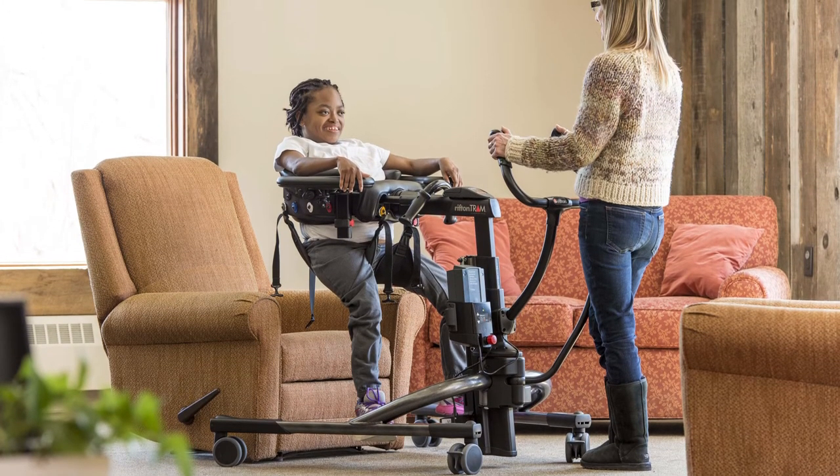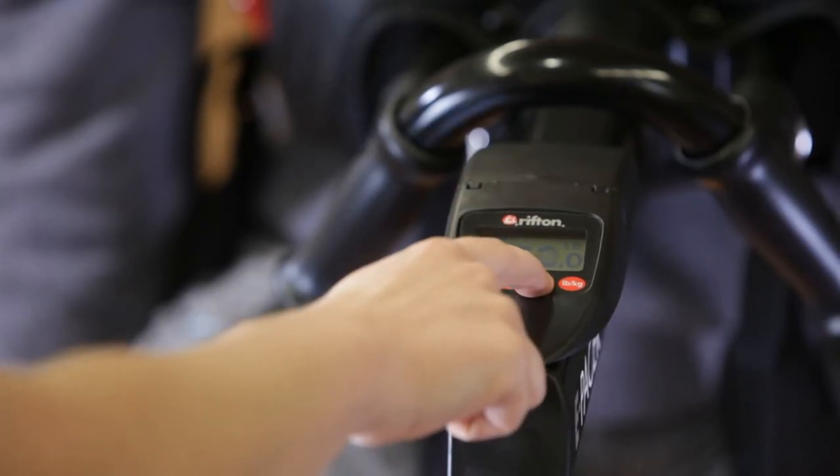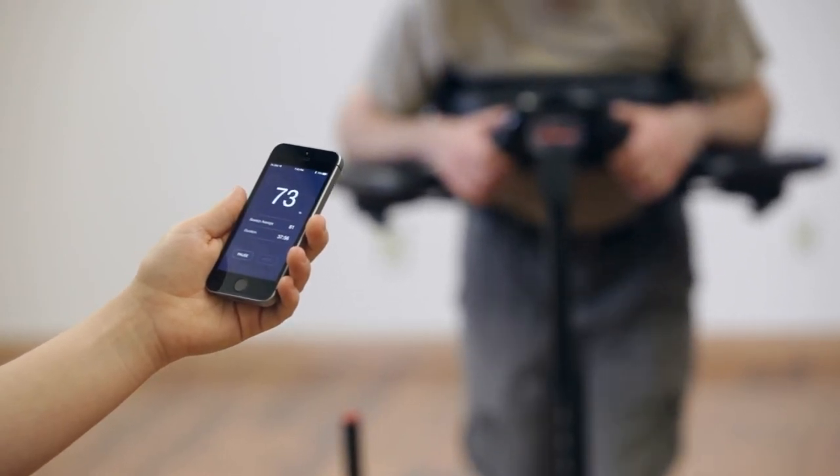To measure weight bearing, lift the client until the tram or ePacer is supporting all their weight and zero the scale. Then begin gait training. Gate Tracker will now display the weight the client is bearing.